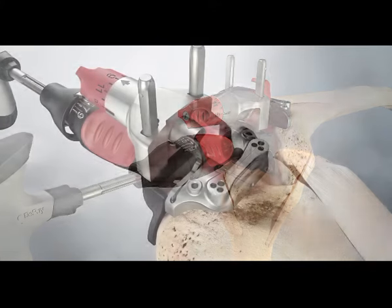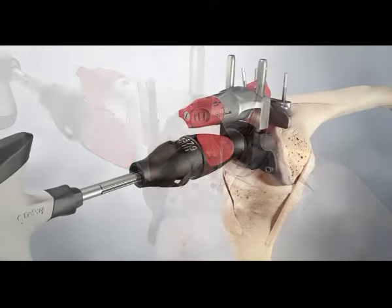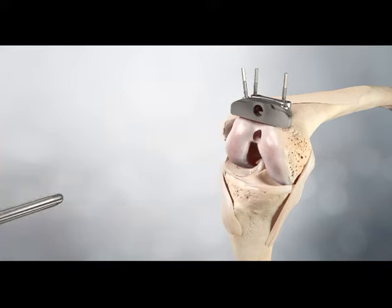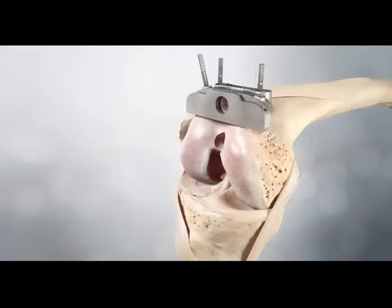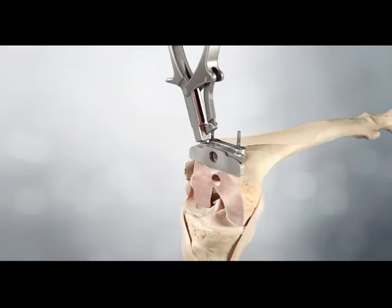The cutting block rotates until it rests on the anterior femur. It is secured to the femur with two pins through the centreline holes; an optional third pin can be used. Remove the jig from the cutting block using the red cutting block clip. Resect the distal femur. Pins can be removed using the pin jack.